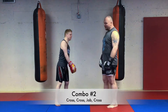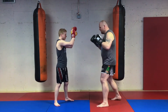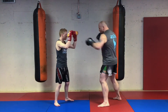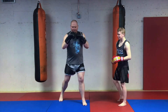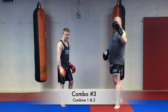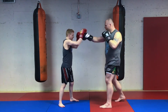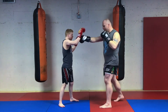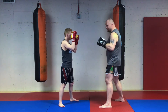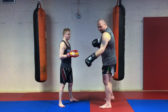Our second combo in level yellow is the opposite of the first — cross cross jab cross, or double cross. If I'm here: two right punches, one, two, my jab and cross again. Cross cross jab cross. Combo number three in level yellow is putting combos one and two together, so the offense of combo number three is jab jab cross jab cross cross jab cross.